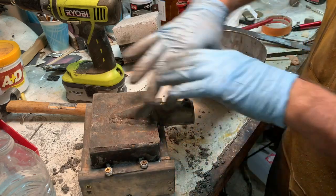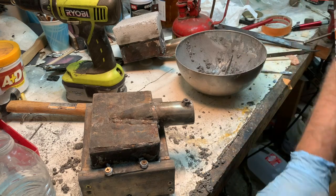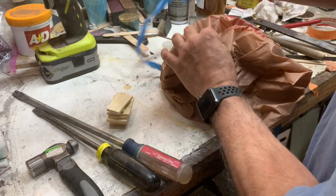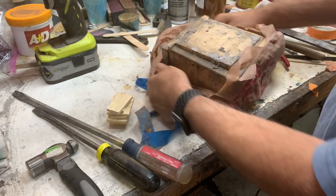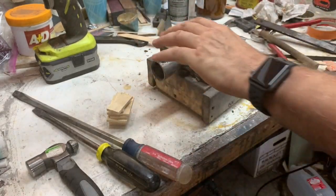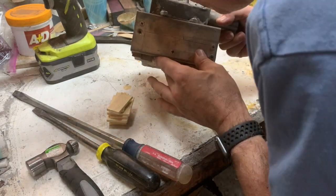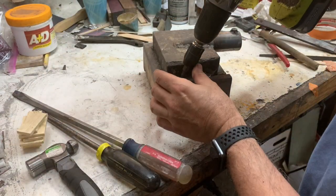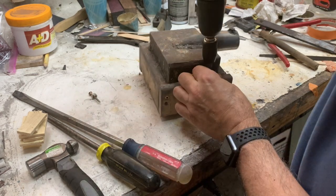I think we're good. I'll put a bag over it and we'll come back in two days and pull it apart. Several days have passed, and it smells like a baby's behind.